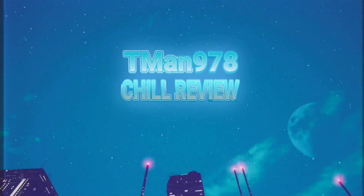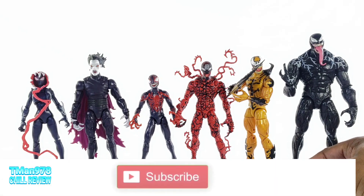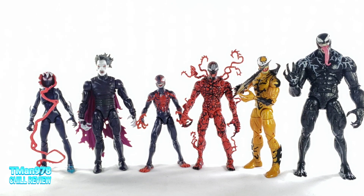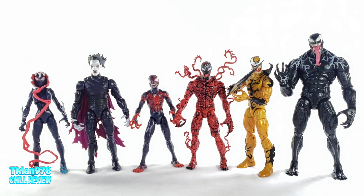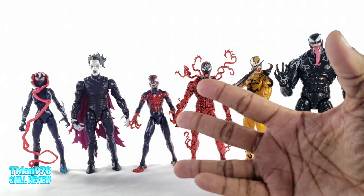T-man 978 chill review. I reviewed the whole Venom wave — or Venom pool build-a-wave. I'm including Venom because he was released at the same time, but technically separate. They meant for him to be part of this wave, but people have been wanting this particular version of Venom for a long time, so they decided to sell him in his own case with his own identification number. That is awesome.